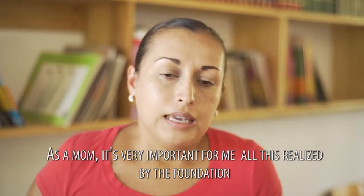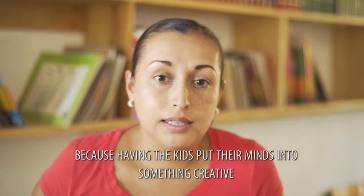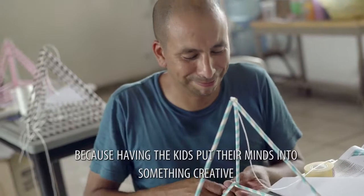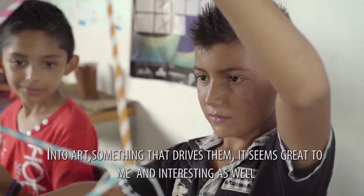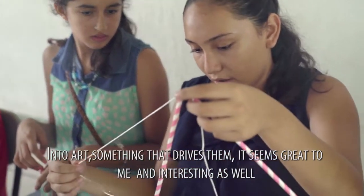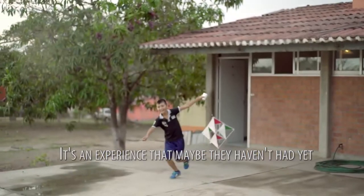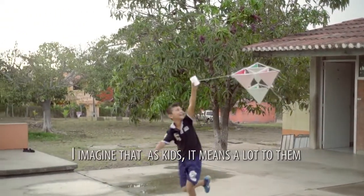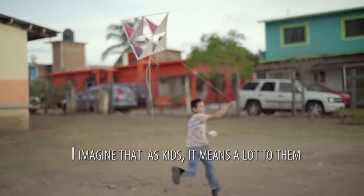They leave with a lot of knowledge. For me, as a mother, it's very important all that the Foundation is doing, because the fact that the children get distracted by something creative, in the art, something that motivates them — I think it's very good and very interesting. It's an experience that maybe they haven't had, and I imagine that as children, it's the best for them.